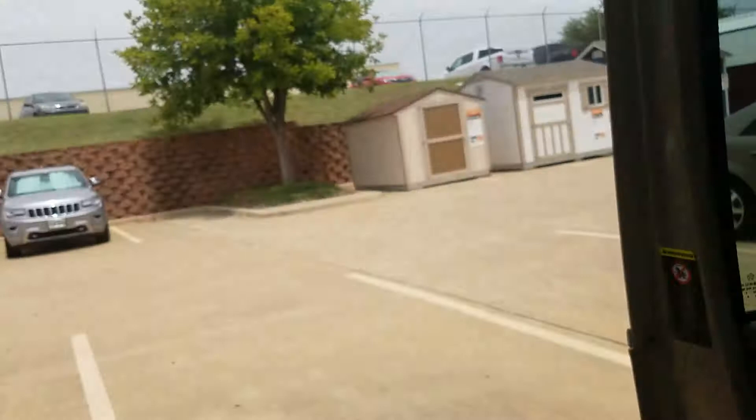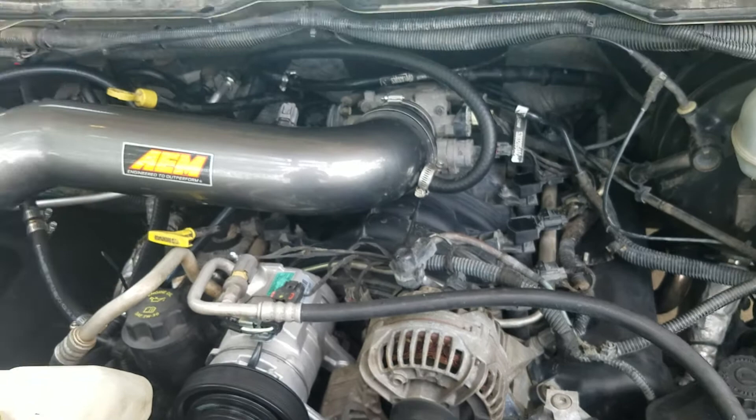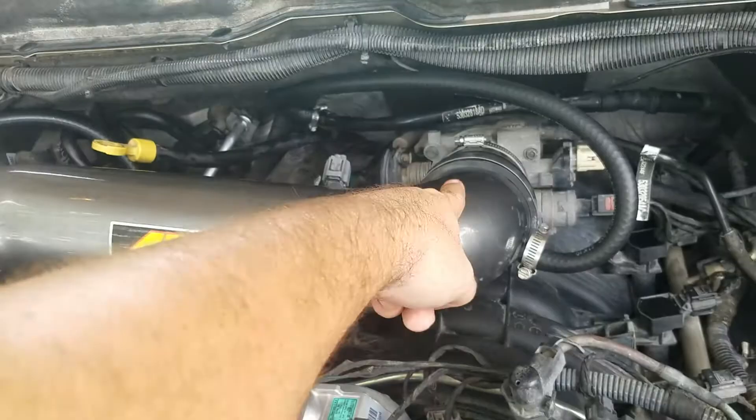That horrible whining you hear is not the power steering pump — it's the alternator, so that's going to be the next thing to go. This really doesn't do much for your horsepower, but man it makes this thing a whole lot louder in the cab. So if you like loud things like I do, I'd get it. But if you're looking for horsepower gains, really not a whole lot — it's just a nice straight two.